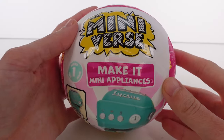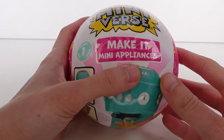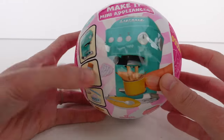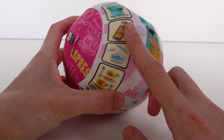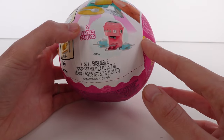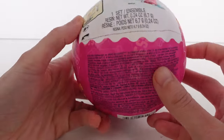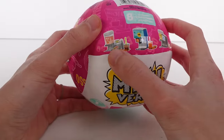Hi everyone, it's Tiffany. I am here with the all-new Miniverse Make It Mini Appliances Series One — this is crazy. It looks like we get an appliance of some sort, and we have our usual resin, ingredients, and some accessories. There are two styles apparently, maybe for each one to collect, and there are eight total to collect, so we have some more right here.